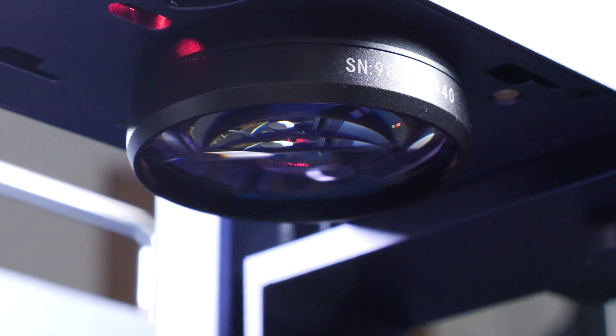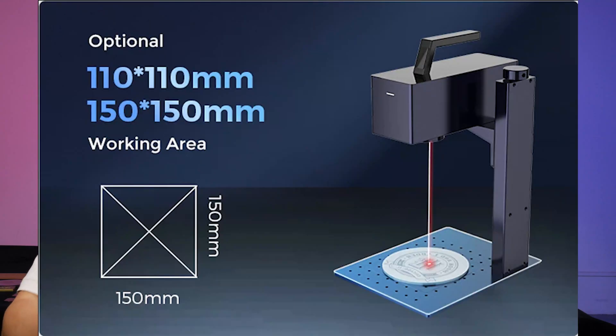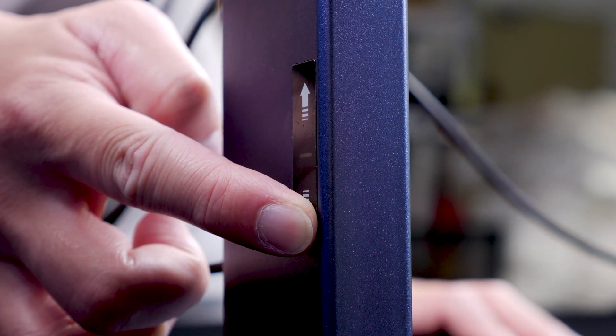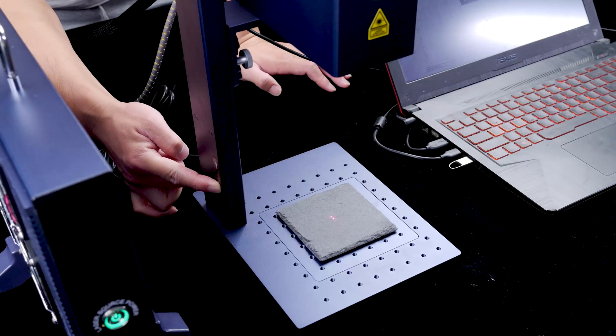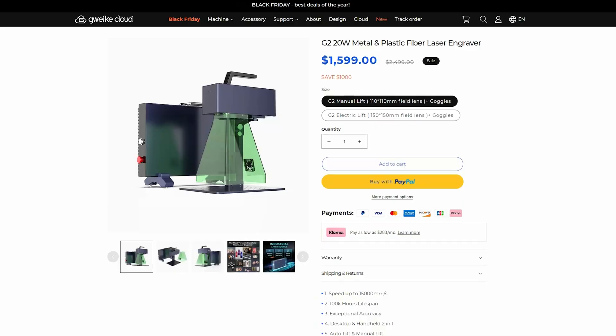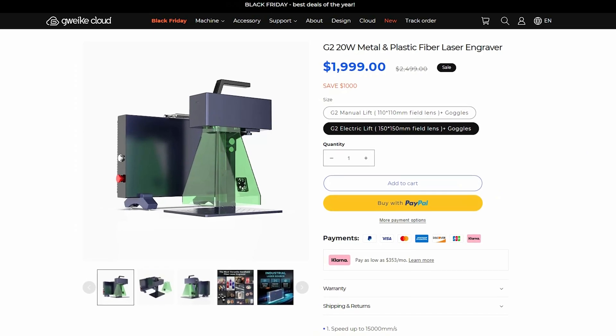One thing worth mentioning is laser focusing. Like many others, the G-Wake G2 utilizes two red dots for focusing. It offers two types of focusing mechanisms: one is the manual lift, where you can use a rotor knob for adjusting the focus. The one I'm reviewing comes with the electric lifting stand, featuring two arrows on the side — you can press them to raise or lower the laser head, aligning the red dots and completing the focusing process. Both methods work well, though the electric option comes with a slightly higher cost.